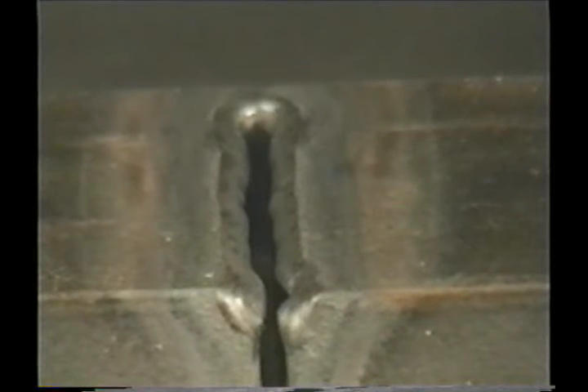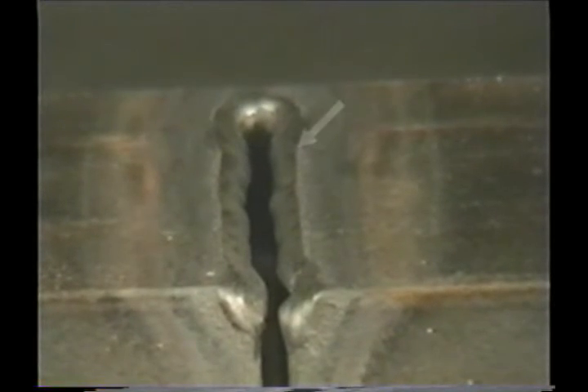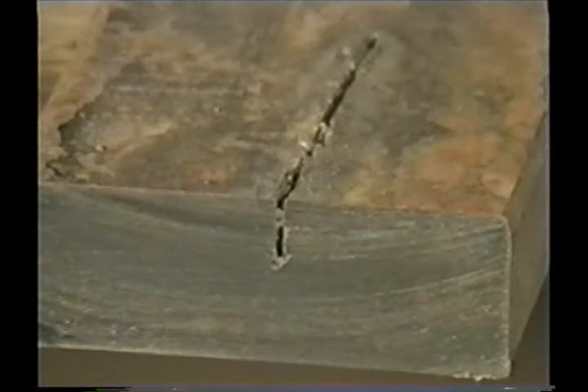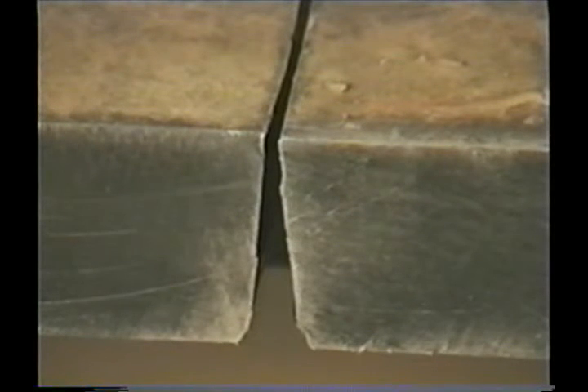If the preheat flames are adjusted too big or you have an oxidizing flame, the top edge of the kerf can burn and melt away. If there's not enough oxygen pressure, the cutting jet may not get all the way through, and too much oxygen pressure can cause the kerf to widen at the bottom.